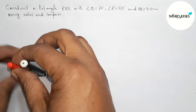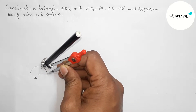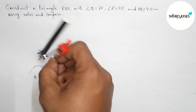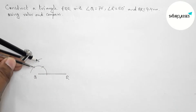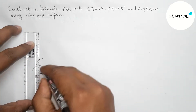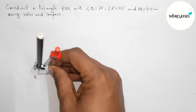Putting the compass on point Q and taking any length, first drawing an arc. Now putting the compass here and taking the same length, cut here. Putting the compass here with the same length and cut here, then drawing an arc again with the same length and putting the compass here to cut. Next, joining this line to get a 90 degree angle — so this is a 90 degree angle.